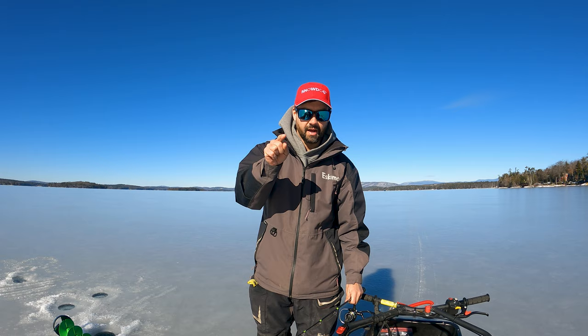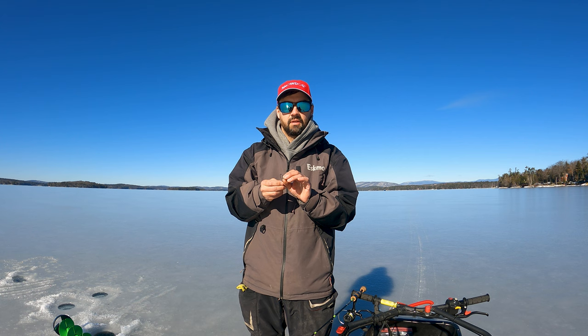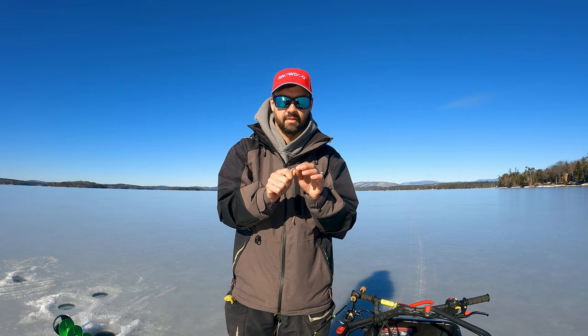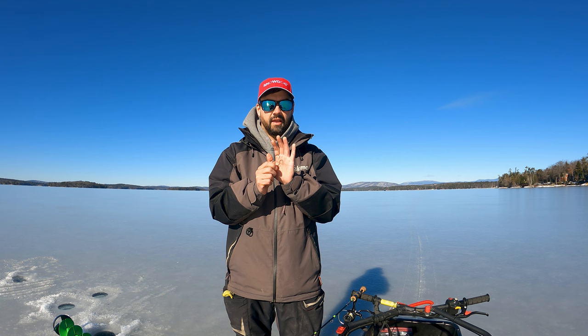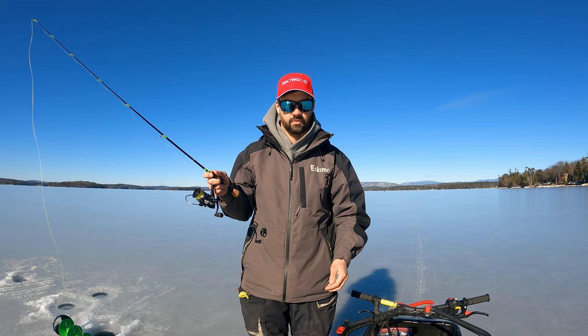Another thing they're not telling you about tube jigs is they have to have a super, super stout hook. You can't use little panfish-style hooks like crappie jigs — they're thin wire and that hook will bend straight out. I've had it happen on bigger lake trout. I put a cheapo tube jig on and that lake trout bent it right out at the very last moment. I've actually had a hook snap completely off — there's no worse feeling than that. That's number five.